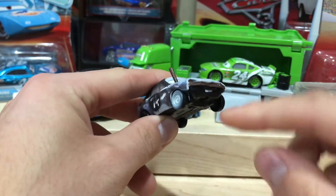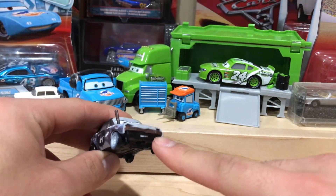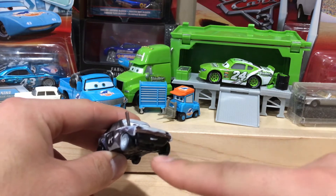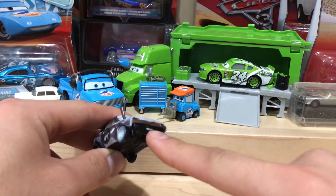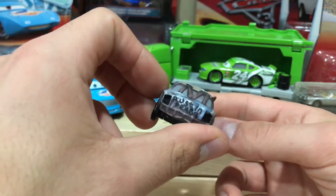So that brings up an important question — do their mouths, are they behind the bumpers? Like what happens if they wreck and their bumpers fall off? Do their mouths just move behind? I don't know, that's really weird.